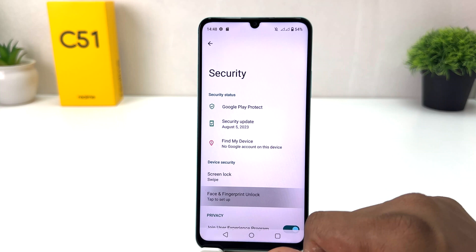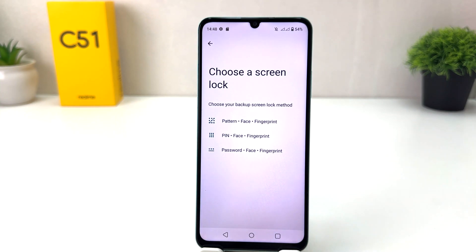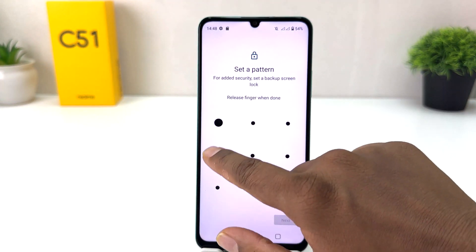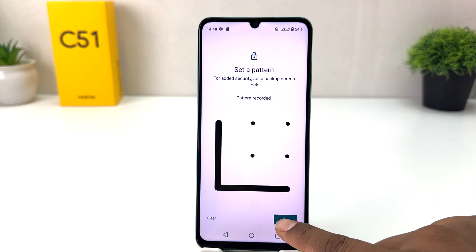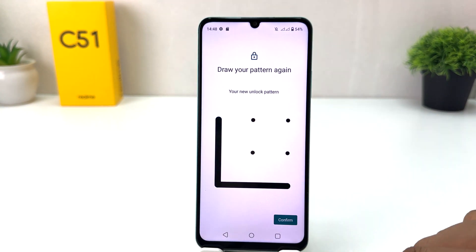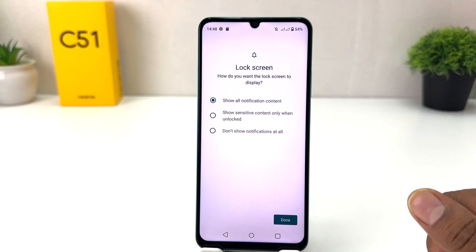Then you will see it appear just like this. You need to click here on Face and Fingerprint Unlock for your device. If your device doesn't have a pattern, PIN, or password, you need to set one first. For example, I would like to set a pattern — I'm going to draw my pattern, click Next, draw the same pattern again, and click Confirm.